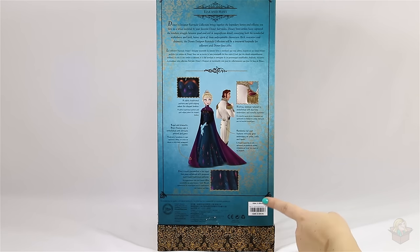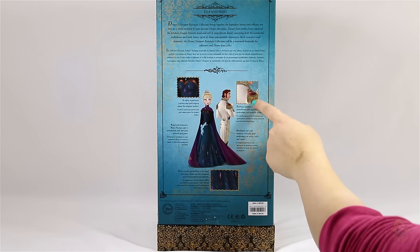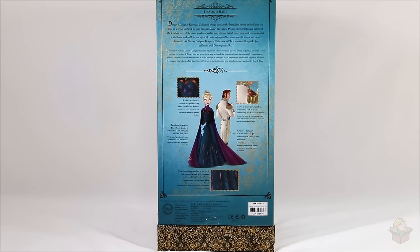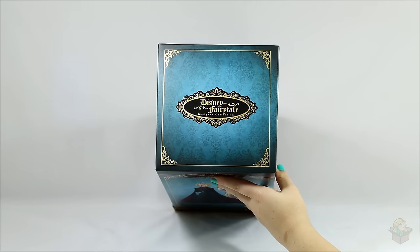Over here it reads: regal and dramatic, Elsa's flowing cape is embellished with intricate artwork and gems. At the bottom it says Elsa is royalty personified in her regal teal gown enhanced with gorgeous multi-hued traditional patterns. One thing that bothers me is that it shows a close-up of Hans's epaulette on the box, but that detail is not on the actual doll — it's just solid gold plastic — so that's a little strange. At the top it just says Disney Fairytale Designer Collection again.